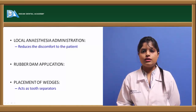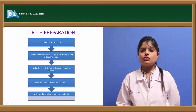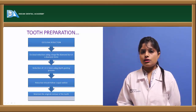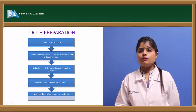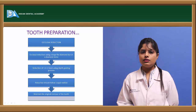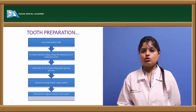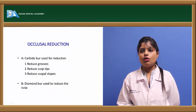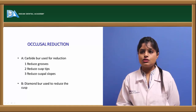The first step in tooth reduction is occlusal reduction of about 1.5 to 2 mm, involving overall reduction of the cusps, marginal ridges, inclines, and grooves, guided by depth-cutting grooves. The original contour should be maintained. Occlusal reduction can be done with a carbide burr or diamond burr — the diamond burr is used to reduce the cusps, while the carbide burr reduces the cusp tips, slopes, and grooves.